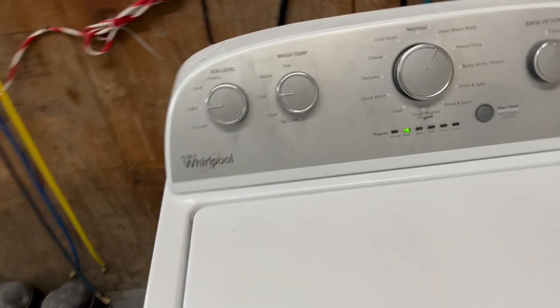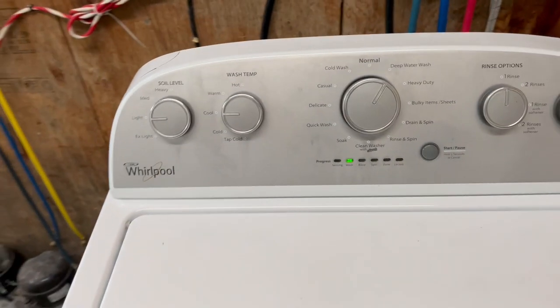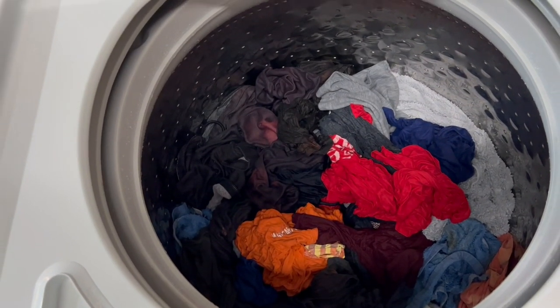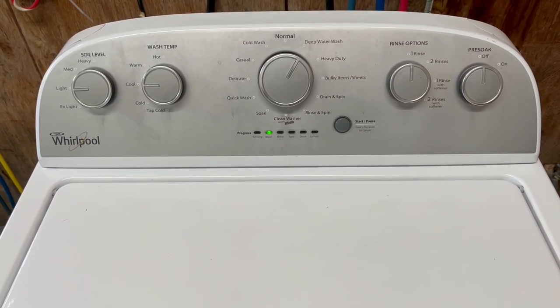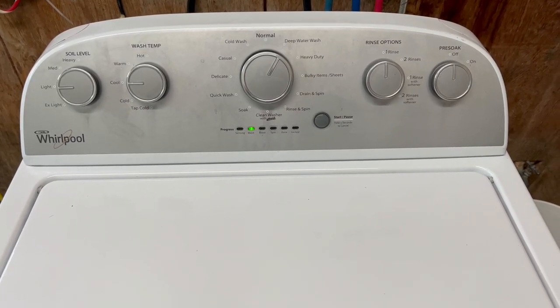We're moving out of the wash cycle — you can hear it draining that water out nice and fast. Excellent job, nice fast drain there. Next it'll do kind of a spin, fill back up with fresh water for the rinse. And when it drains that time, we'll be on to the final spin cycle, which is what I'll come back for next.